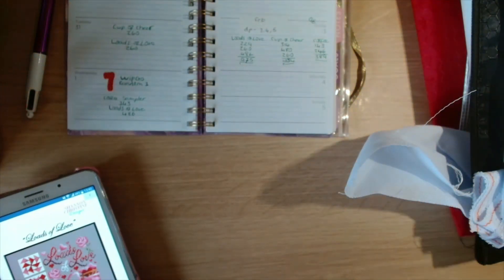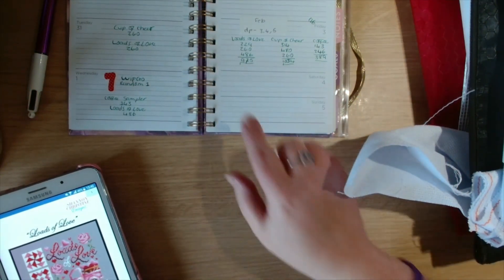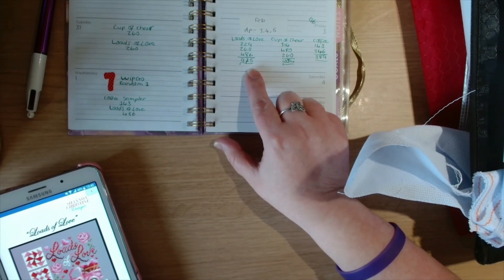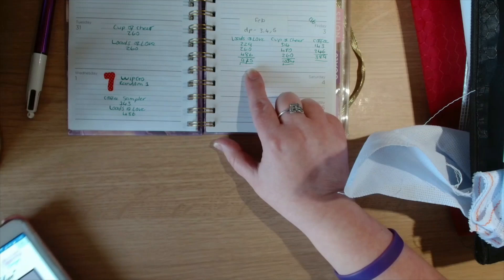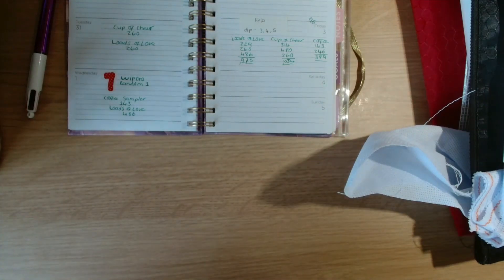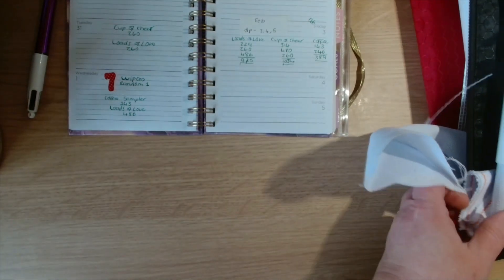So far I have got, according to my tally, 975 stitches. I'll just get this up on Pattern Keeper to confirm — yes, 975 stitches into this so far.